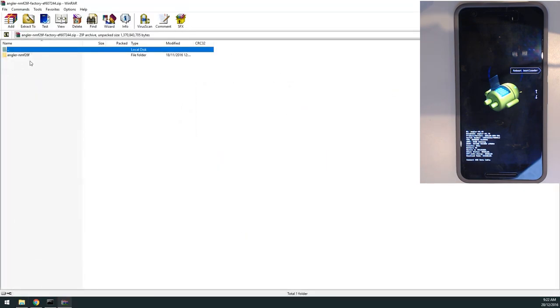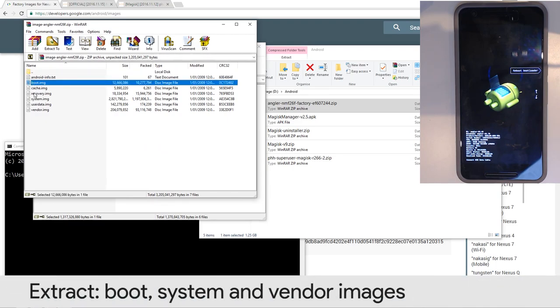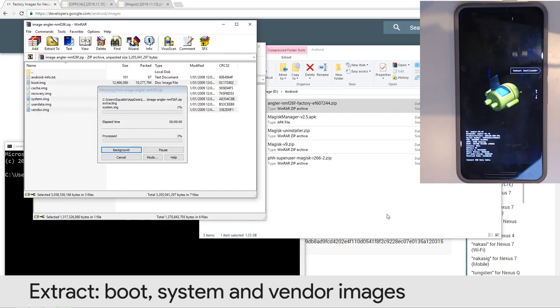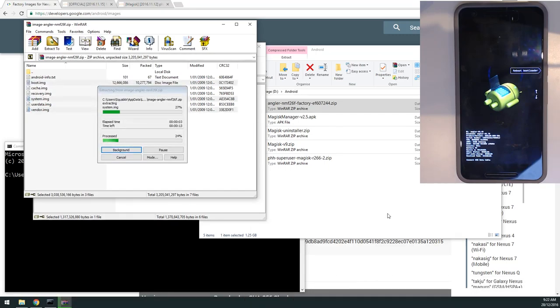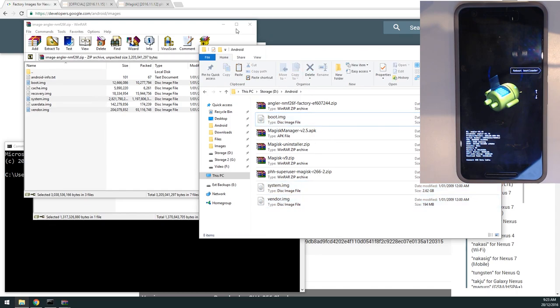Next, extract images from the factory image. Open the factory image zip, then open the inner image zip — it extracts to a temporary directory. Extract the boot image, system image, and vendor image. This will temporarily unroot your device, requiring you to re-grant root permissions to your apps. TWRP will remain as is, and we'll reboot straight into it without booting the stock boot image.